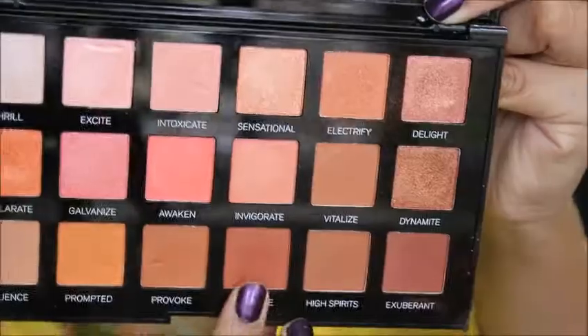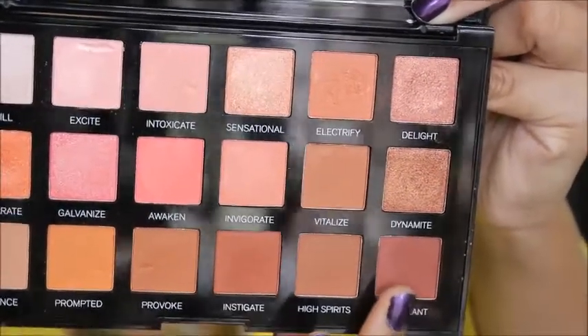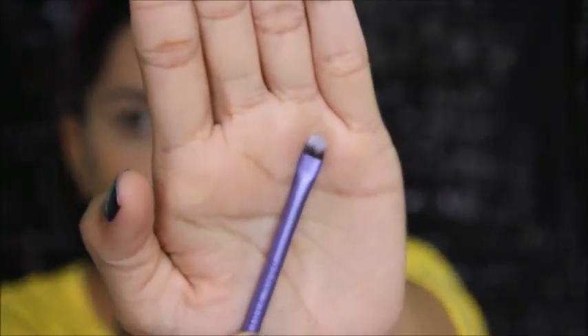Now I'm prepping my eyelids for eyeshadows using concealer and setting it with the compact. Then I'm using this brown shade and that last shade which is like a mauve dark shade.